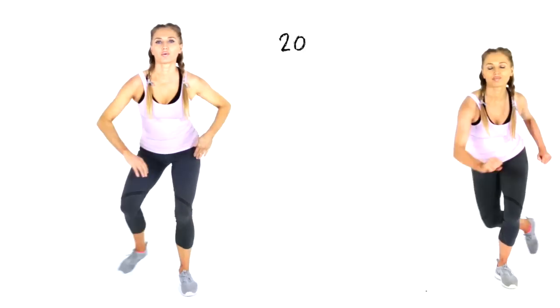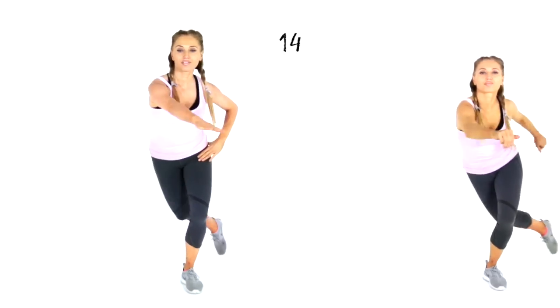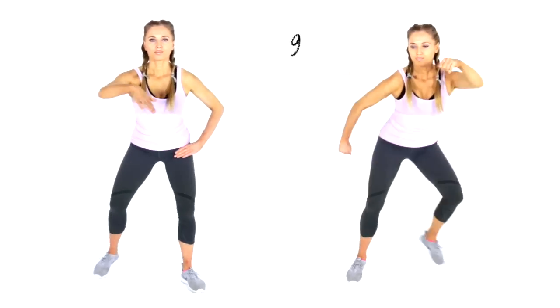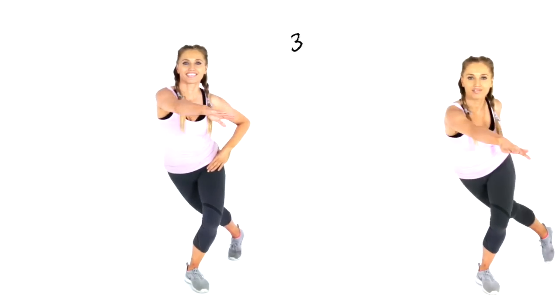Come straight back up to standing — 20 seconds of skaters lunge. Remember, if you want to do this whole workout as low impact, consistently follow me on the left. If you want the high impact version, follow me on the right.